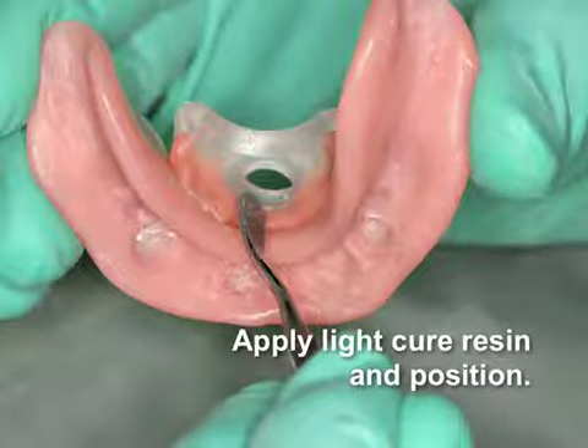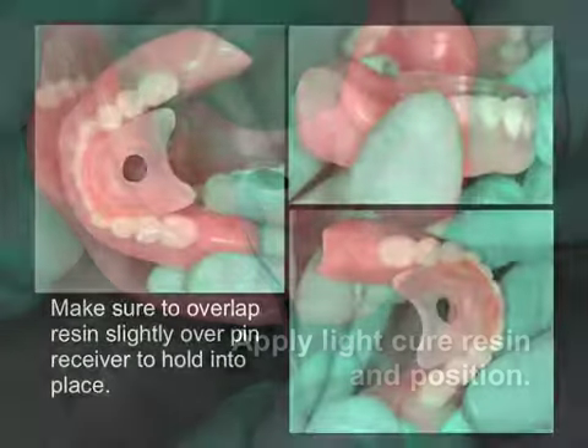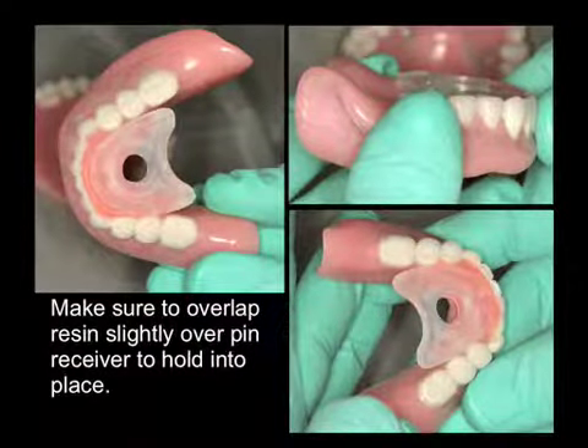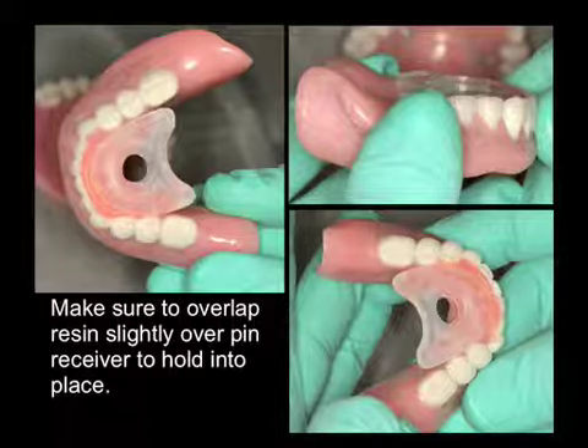We will now apply a light-cured resin between the denture surface and the pin receiver. Once this has been securely inserted, we will make sure a small amount of resin overlaps the top surface of the pin receiver to secure it into place.